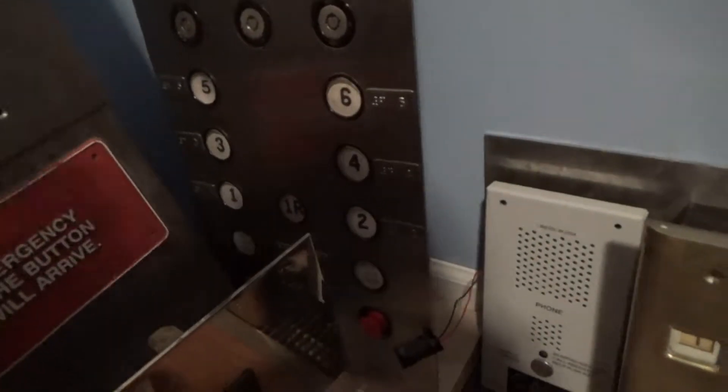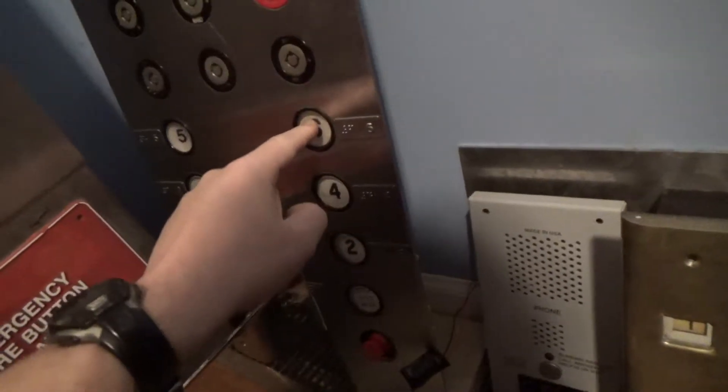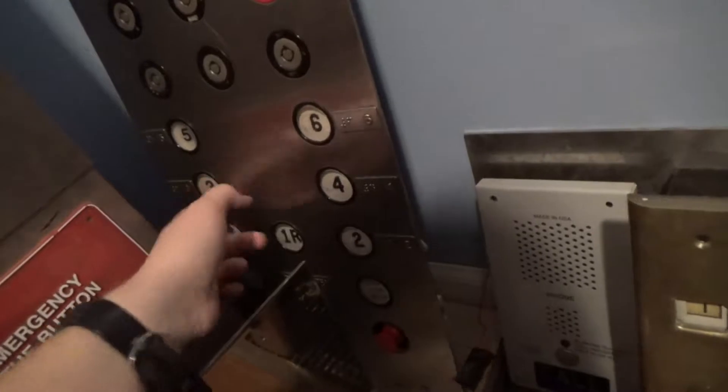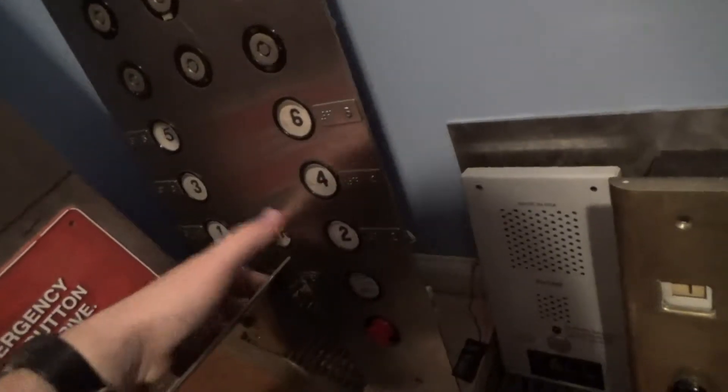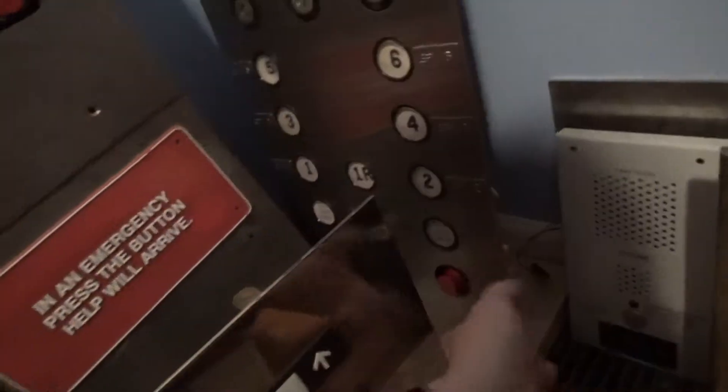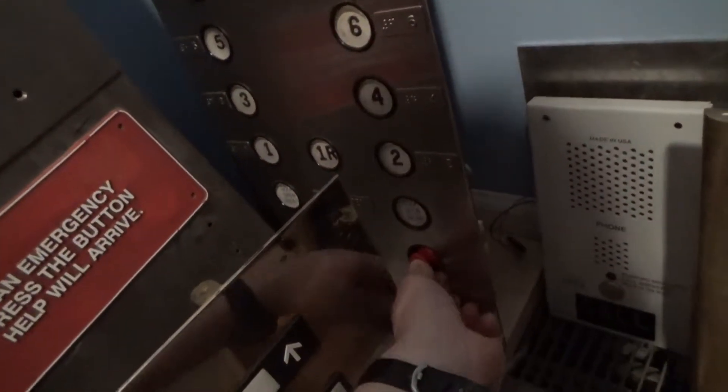Now we have COPs. This right here is a Westinghouse COP with EPCO circle line fixtures, and the stop switch on this is a little funky.